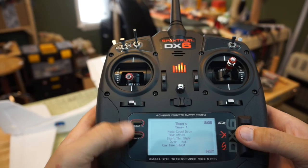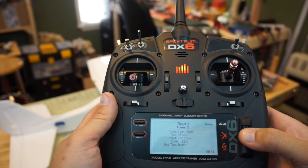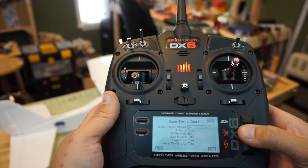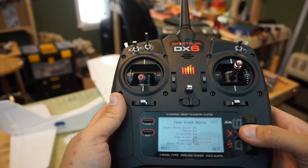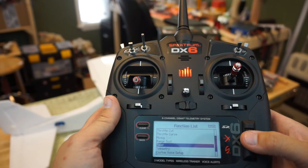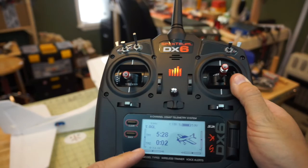We go back into Timers to set up a second timer — right now it's inhibited. We set it to stopwatch, which also defaults to the throttle stick. We set it to 10% throttle threshold just like the other one, leave everything else inhibited, and go back to the main menu. With props off, we confirm the aircraft is initiated — the first timer counts down, the second timer counts up.